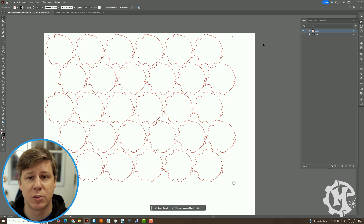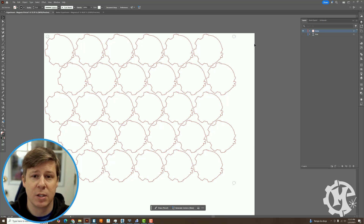You'll notice that the registration dots I'm using now have a vector line instead of a fill. The reason for this is I'm going to use the red dot pointer on my laser to trace around each of those circles so I can line everything up — that is essentially what I'll be doing instead of using a camera. It is a manual process and it's going to take some adjustment, but once you get it dialed in you'll be good to go.